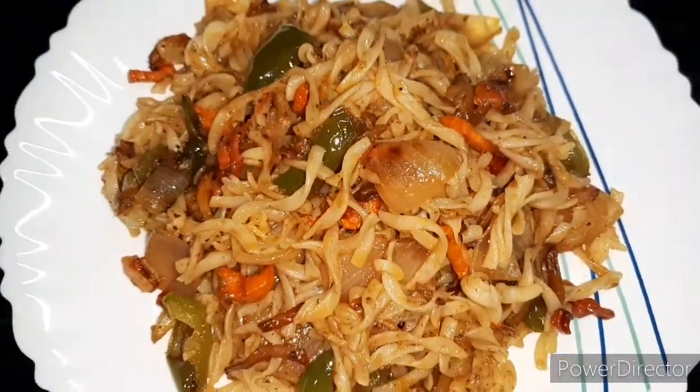So you can see the recipe — I will show you the recipe and it will be ready soon.